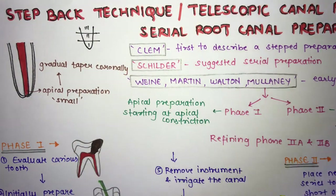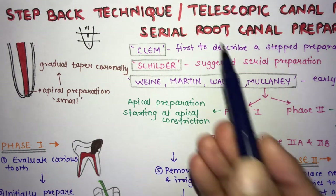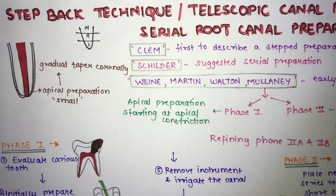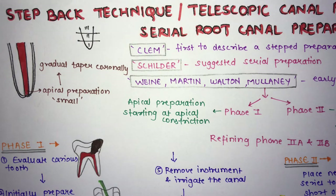Step back technique is also known as telescopic canal preparation or serial root canal preparation. It is called telescoping and serial root canal preparation because in this technique you serially prepare the root canal — you start with a smaller instrument and progress through larger ones.